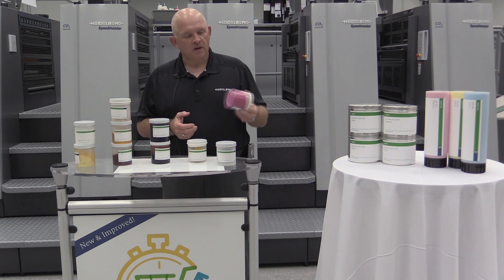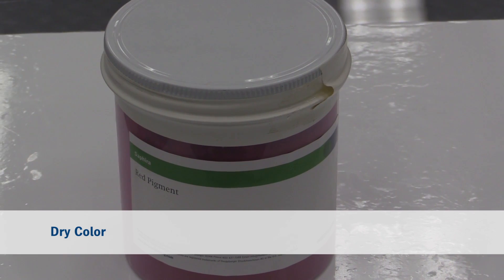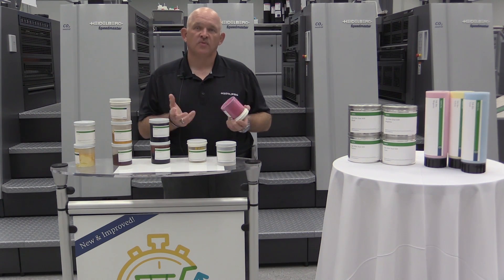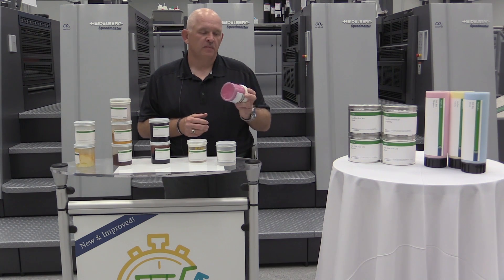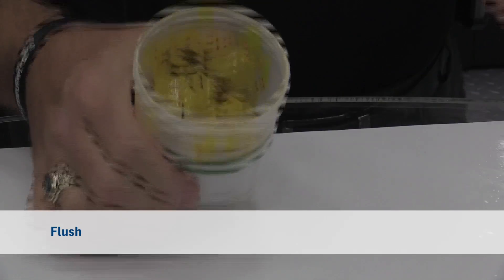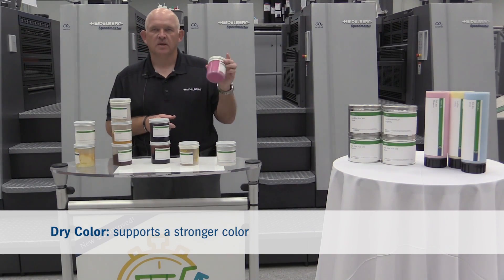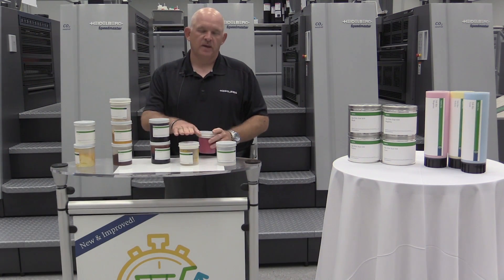Our next component of ink is what everyone sees on the sheet — the color. This product is called a dry color; it's an organic pigment, basically manufactured through chemicals. In the old days, ink makers made blacks out of basically soot or burnt material from chimneys and added it with linseed oil. Today's modern pigments are all chemically based. Some ink makers use a product called a flush — a dry color and a varnish mixed together — which is an ease-of-use type product. The drawback is that dry color gives you a lot more formulation latitude and color strength; you can make a product a lot stronger with a dry color than with a flush product.